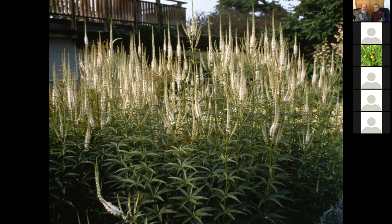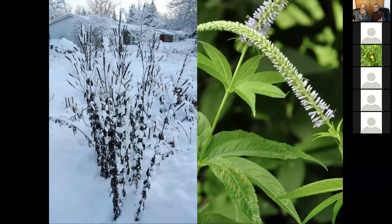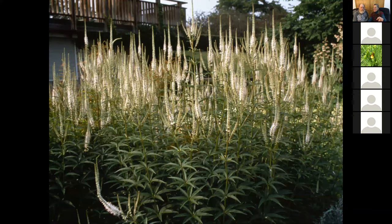Cultural control includes varieties. This variety of Culver's root — can you see the pink on it? — is a related species, Veronicastrum sibericum. It doesn't need it quite as wet as our native Veronicastrum virginicum, this one right there, which is more pure white. You can always switch varieties or switch species.